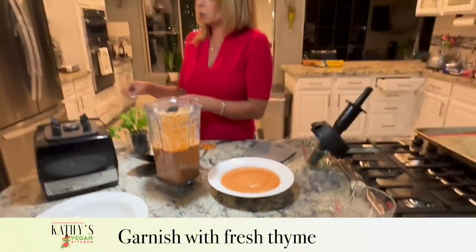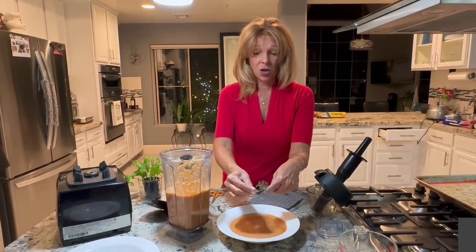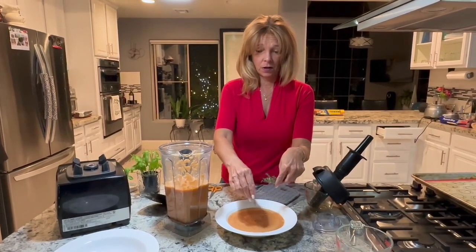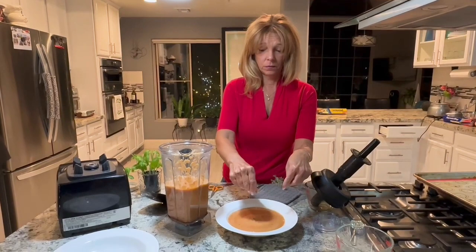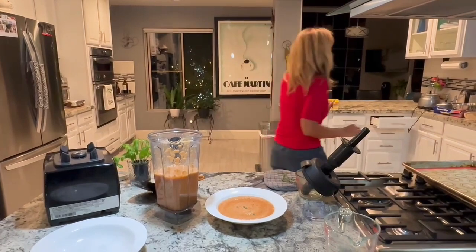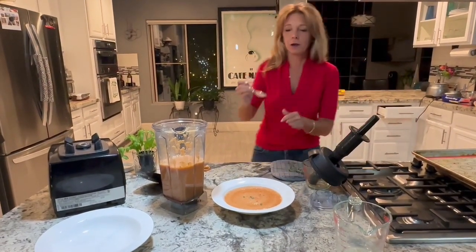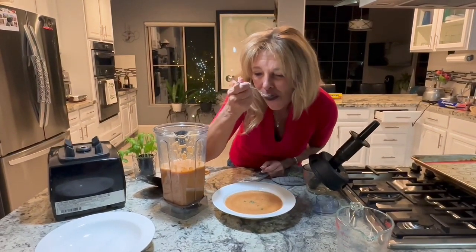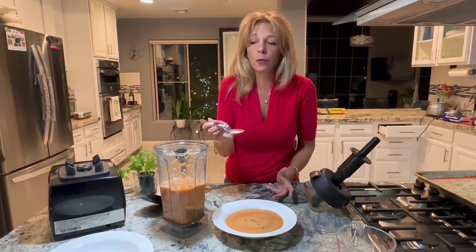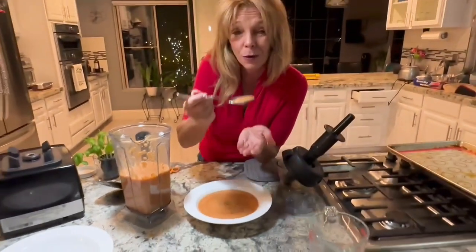Then you can garnish with some fresh thyme or some more basil if you like. And of course you can make a vegan grilled cheese sandwich to dip in your soup — or goldfish crackers. It's delicious and it's the easiest thing in the world. I hope you enjoy — come visit us next time for some more recipes.